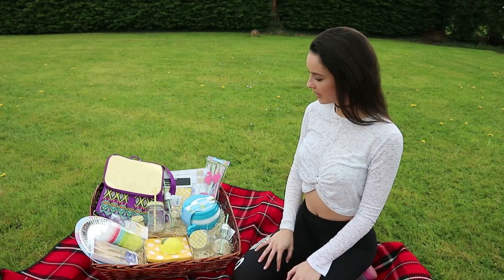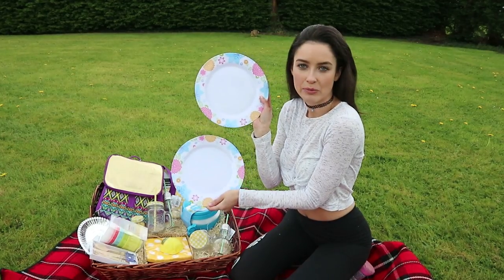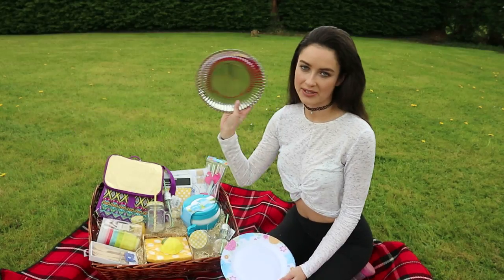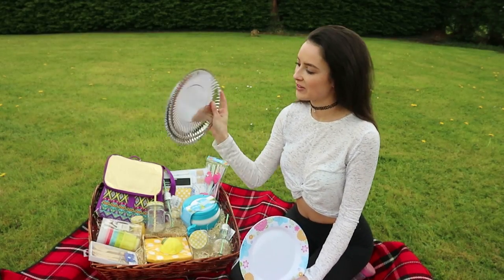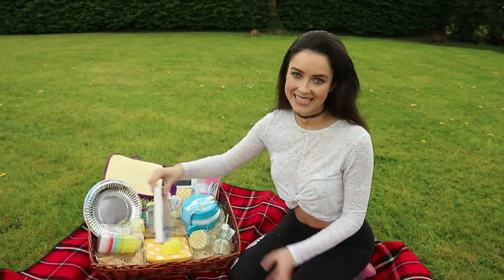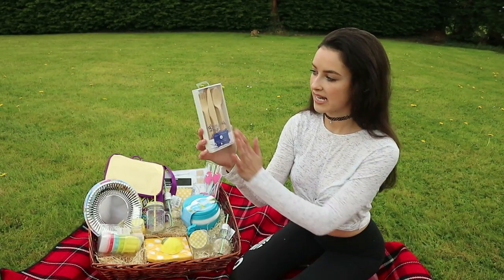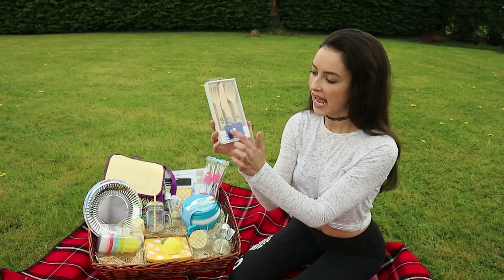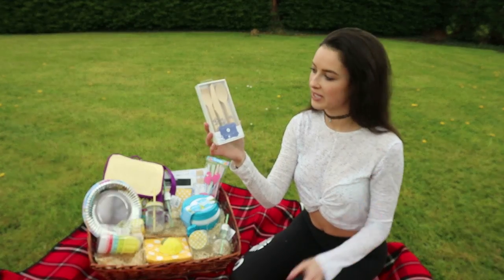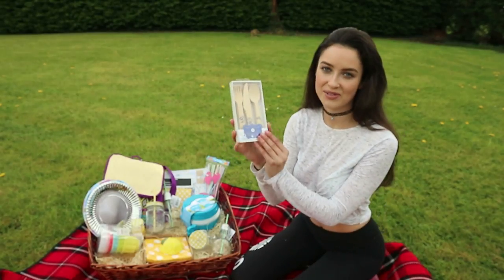Next up in my picnic hamper is some plates. I have some plastic plates which are really springy and cute for the adults, and then some metallic paper plates for the kids. And of course with plates you need cutlery. I picked up these really cute little party porcelain and cutlery set — they have a wooden handle with a china porcelain design at the bottom, which I thought was really different. You get six spoons, six forks, and six knives, so great for your picnic.